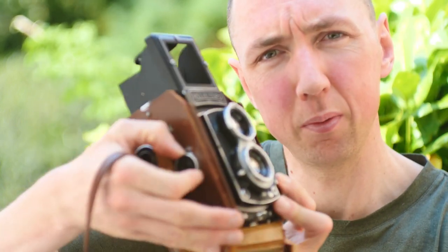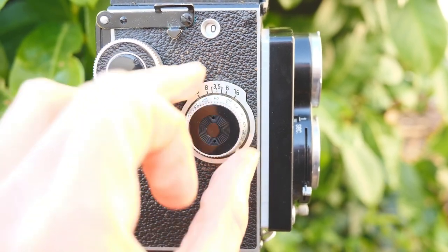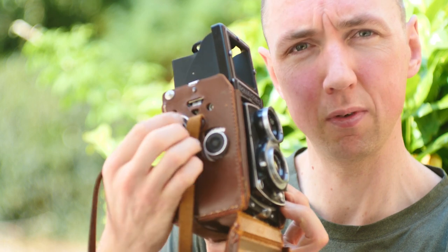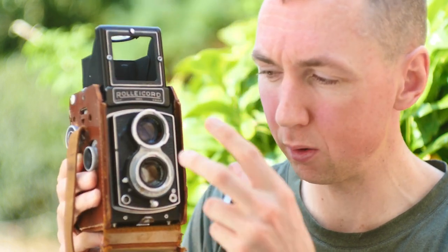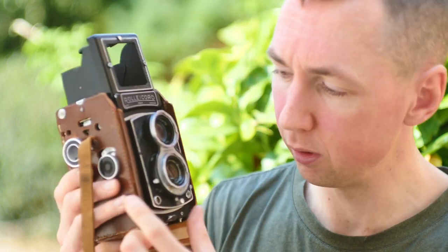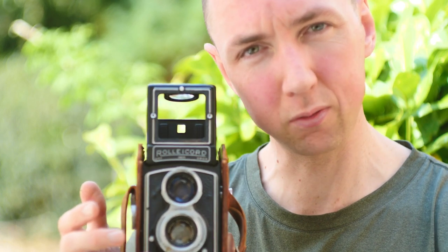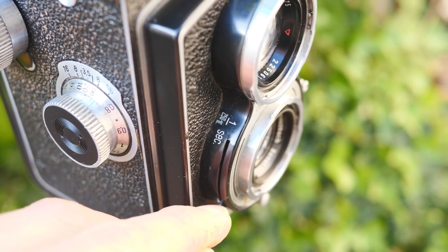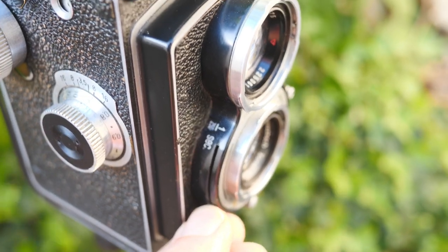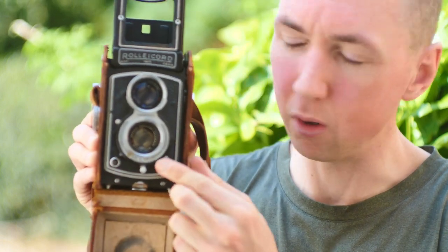In terms of controls it's super simple. You've got the focusing knob on the bottom — you can see the lens extending. You've got your film advance on the top. It looks more like a large format camera where all the controls are on the front of the lens itself. On the right-hand side you've got your shutter speed, which goes from bulb mode — where if you hold the shutter down it goes as long as you want — up to 1/250. On the left you've got aperture.